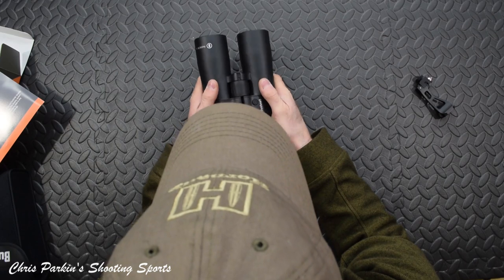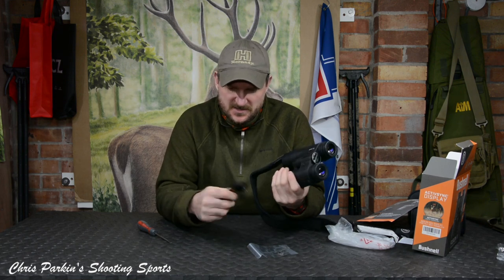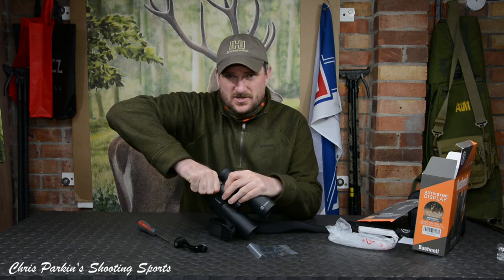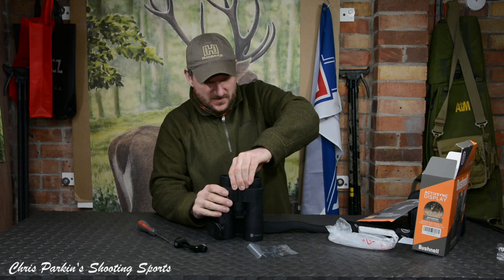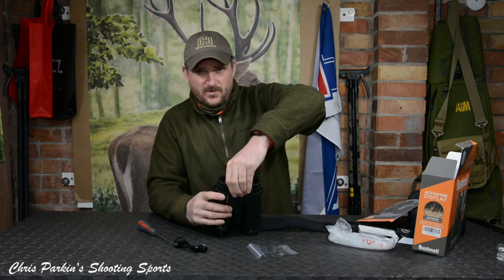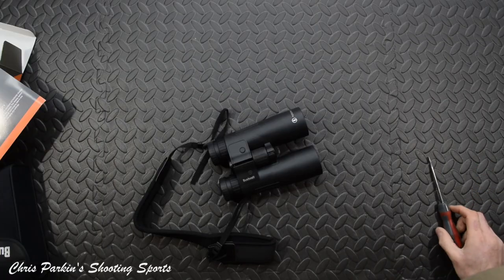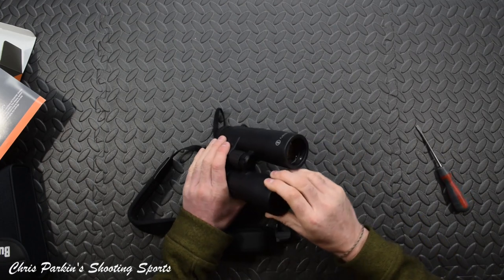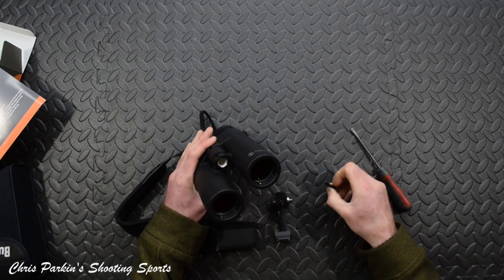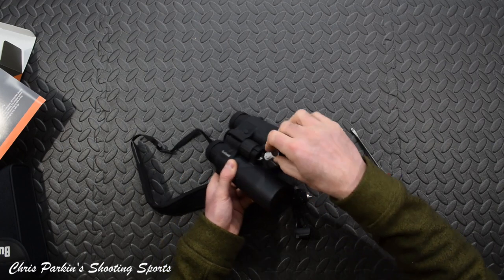First impressions are very good for an £838 binocular with laser range-finding capability. We've had a quick look at the Bushnell Fusion X straight out of the box and seen what accessories come with it. I can't quite figure out how the tripod mount is supposed to connect — nothing is really obvious to me. There does appear to be a mechanical fastening under here — I might just put some rubber grips against that and see if it twists, as it may just be tight from factory assembly. The battery compartment is in there — CR2 battery, pretty usual for a binocular range finder.